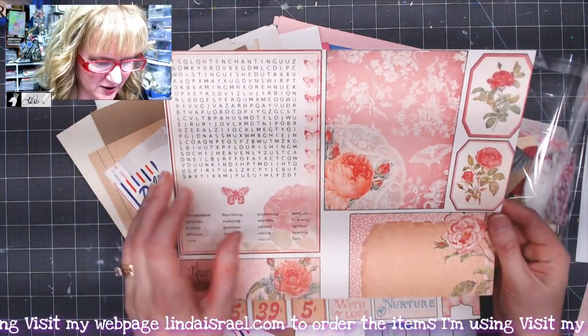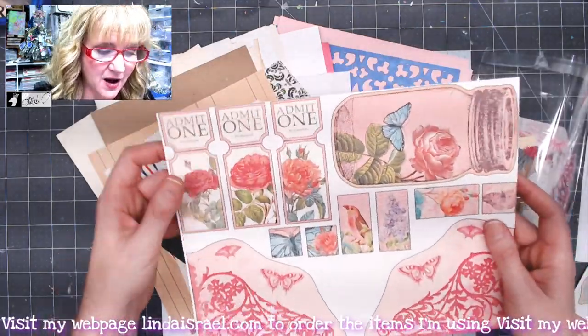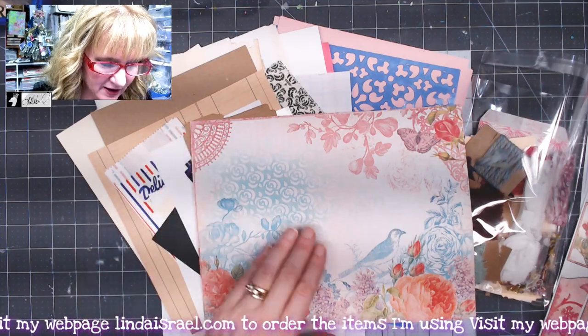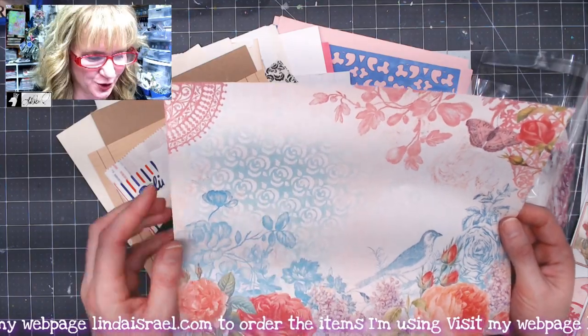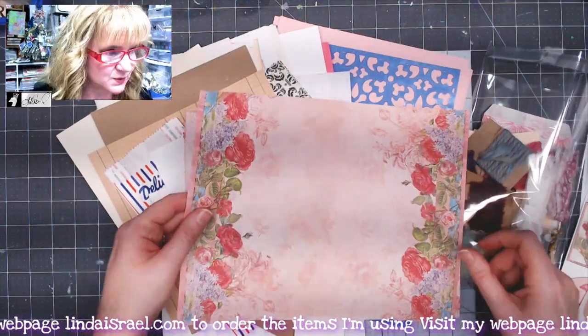There are four fussy cut element pages — we've got a page that has a word search and journal cards, little tags and ephemera, some fussy cut items, a mason jar, corner tuck spots, a bingo card in an envelope. Then you get four two-sided journal pages. This is an image I hand drew, and it's also the stencil included in the subscription box.